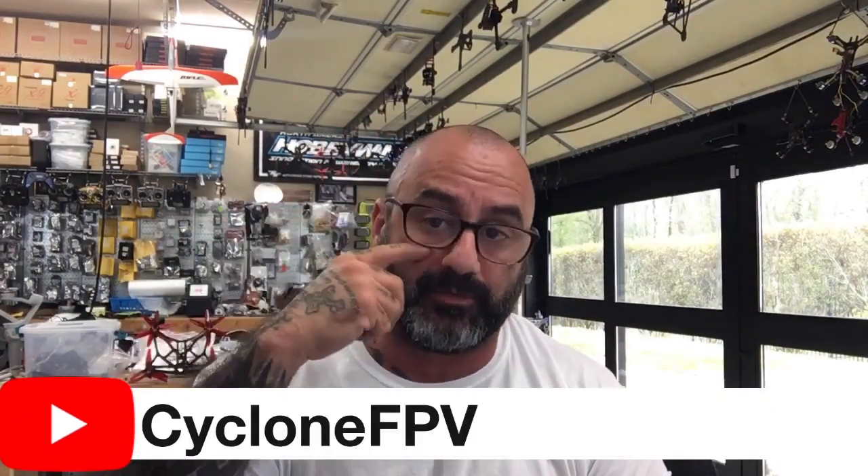If you have any questions, let me know. Go to cyclonefpv.com and use our contact form. Please subscribe to our channel — YouTube.com forward slash cyclonefpv. Other than that, God bless, be safe guys, and we will see you soon. Talk to you later. Bye.